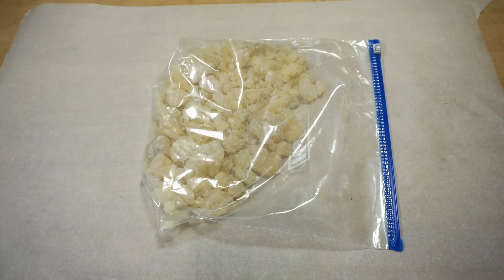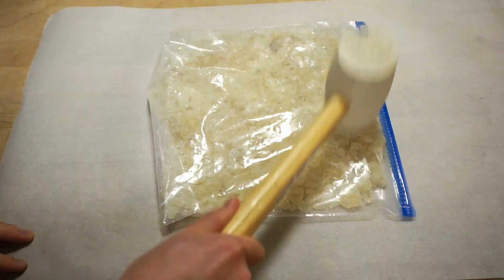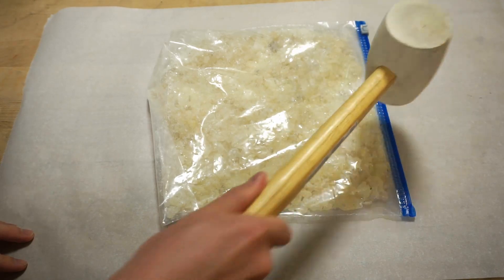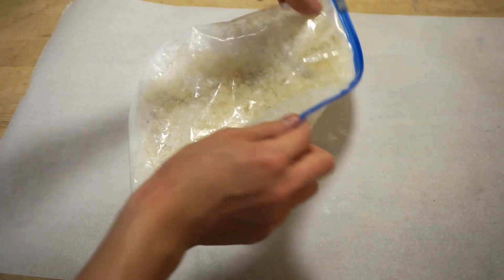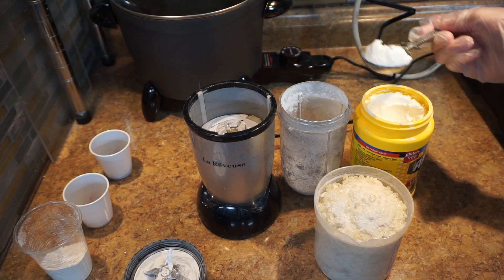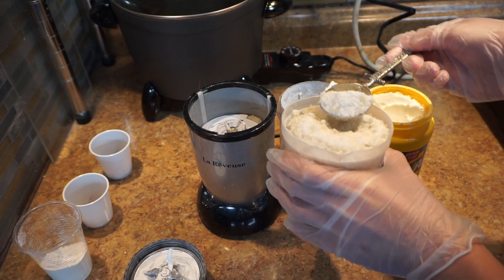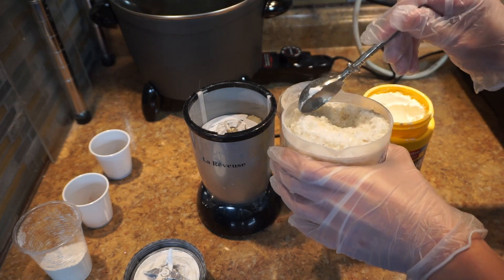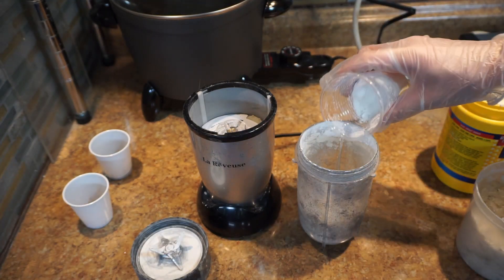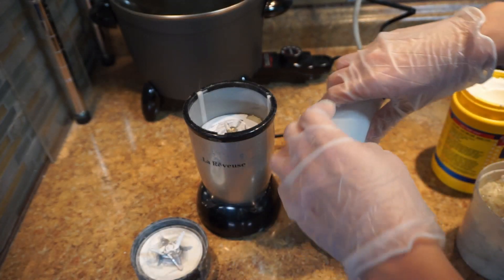Now for the next ingredient: the copal resin. In order to make it easier to grind, I hammer it into smaller pieces. You don't have to go too fine with this, just make sure there are no large chunks. We'll be combining the resin with the rest of our powdered ingredients in the blender. First, add a spoonful of cornstarch — this will keep the resin from sticking to the inside of the blender. Next, fill it with resin but keep it under the halfway point so as not to overload it. I like to add my pigments in at this step as well since I find it helps them combine better with the wax.